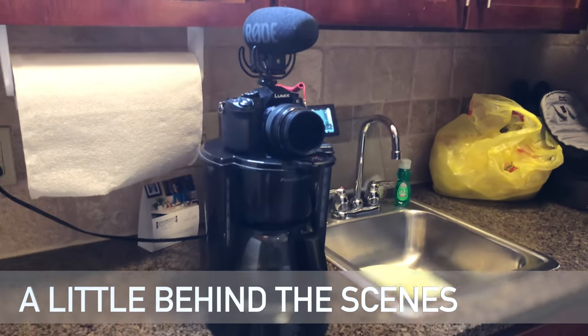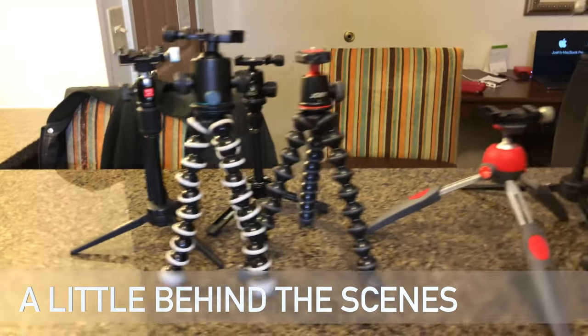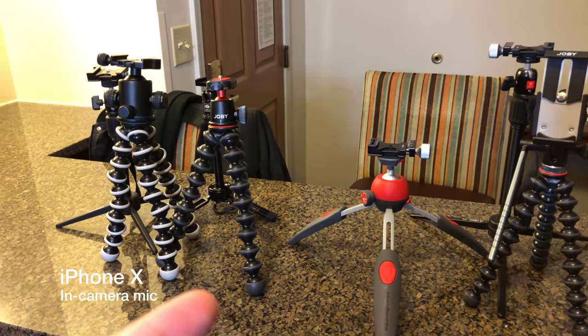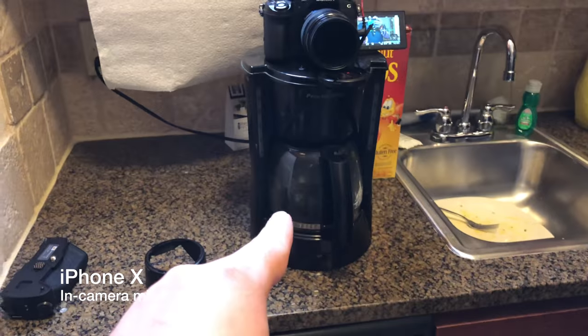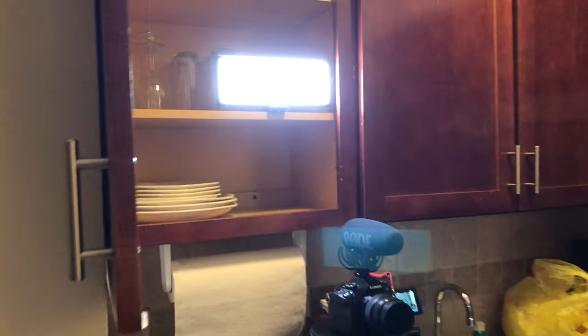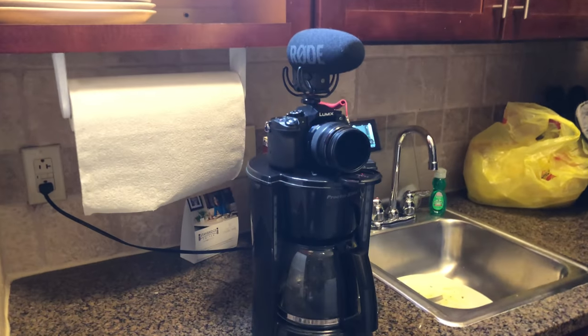I just want to give you guys an understanding of how you can improvise. I'm filming this right here, this little set of tripods. Of course I'd have to take a tripod off in order to film, so I am using a coffee maker to hold up the camera. Inside the cabinets I have a light situated. You have to improvise, you've got to get smart.